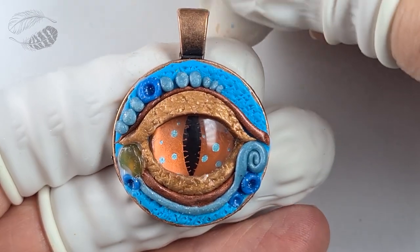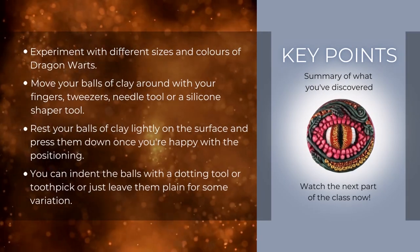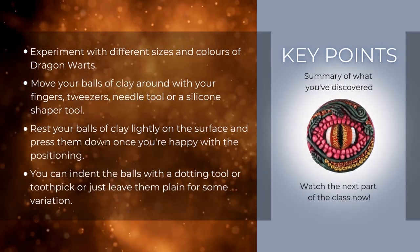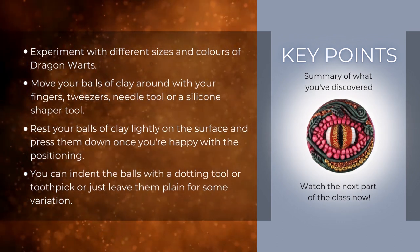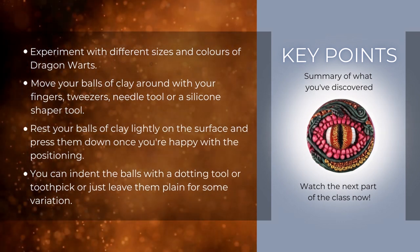The dragon eye is ready to bake. Key tips: experiment with different sizes and colours of dragon warts. Move your balls of clay around with your fingers, tweezers, needle tool, or silicon shaper tool. Rest your balls of clay lightly on the surface and press them down once you're happy with the positioning. You can indent the balls with a dotting tool or toothpick, or just leave them plain for some variation.